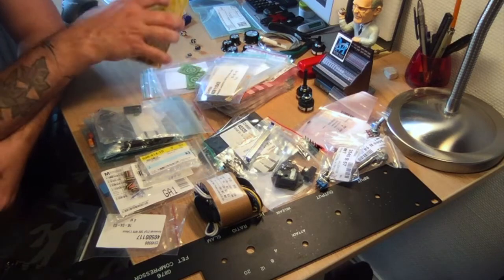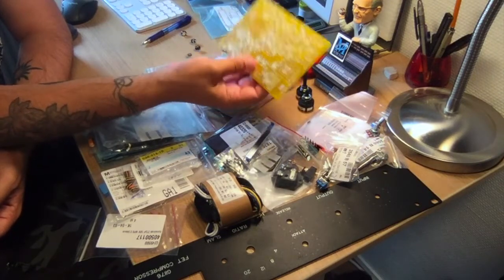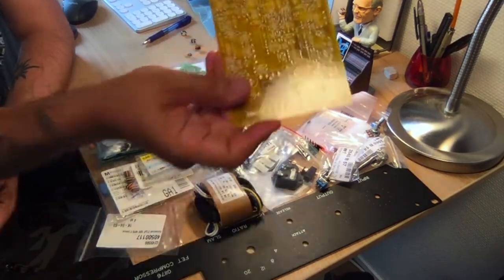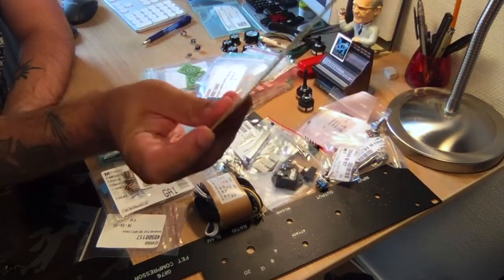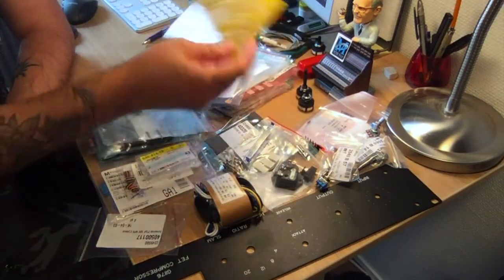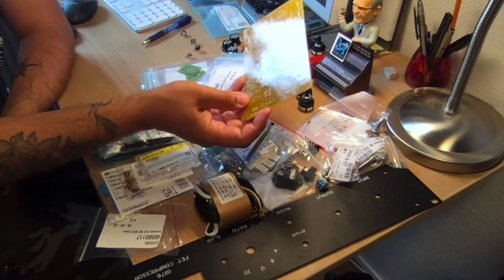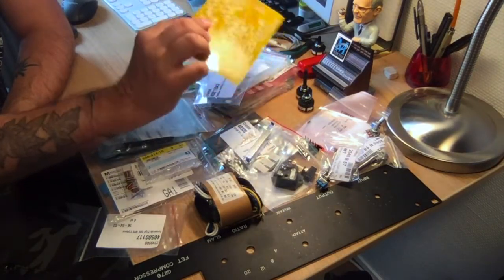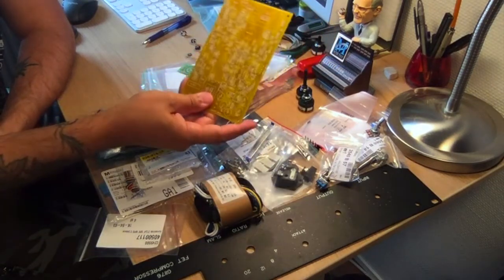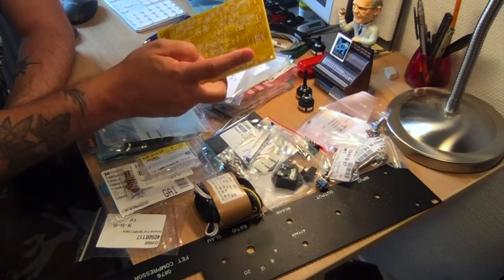The boards are from Pusherman, like the Calarac project. Initially I'm not going to use the input transformer — there is an option for one, but the original does not have it. It's electronically balanced, not transformer balanced. Jakob put it there because he liked the sound, but I'm going to skip it for cost savings. I'll be happy with the output transformer, which is also a Lundahl transformer.